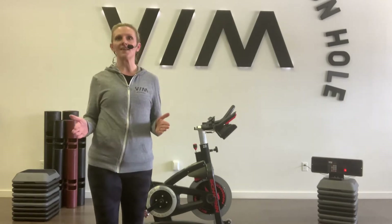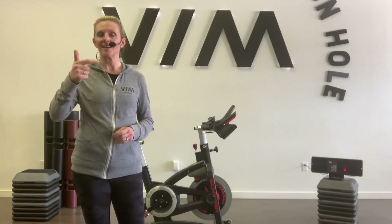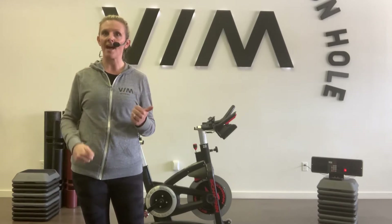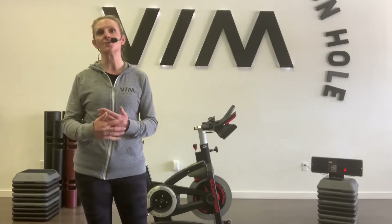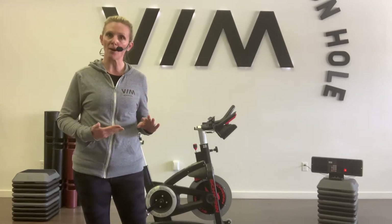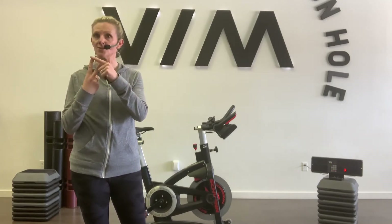Why is bike fit important? Two simple answers: reduce injury and increase power output. Power output is what is linked to your calorie burn, your speed, and your distance. Power is really everything when it comes to being efficient on the bike. So when you're set up properly, you're going to be able to increase power and reduce the chance of injury.